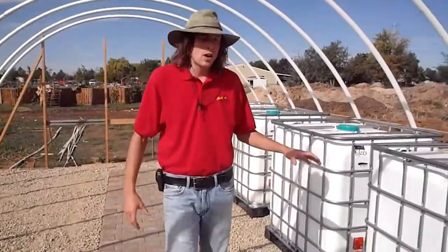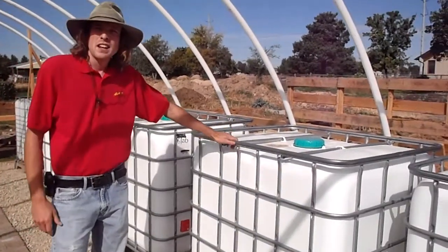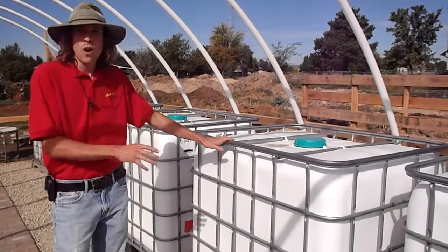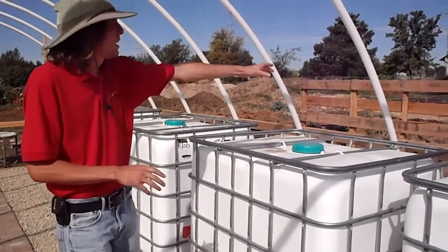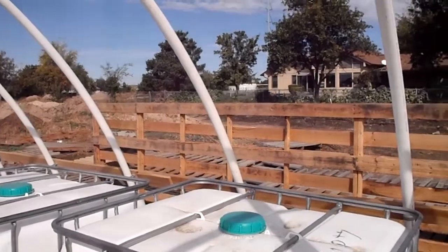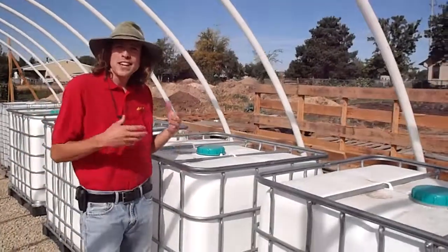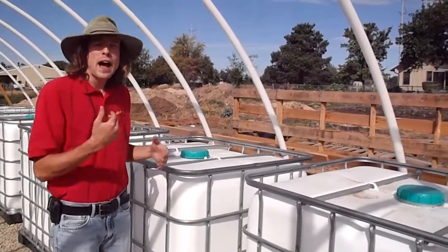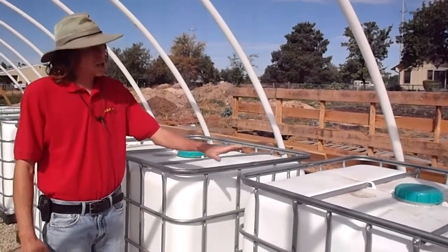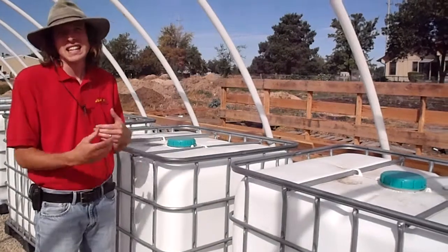Our pipes are eventually going to run into these IBC food grade containers here, and these are going to hold hot water. That hot water is going to come from over here — we've built a frame for our compost project. We're going to be putting in our compost material, that will heat up, and our water will run through the pipes, heat up, and eventually run through our floor. Then it will end up back in the tanks and act as a heat sink.